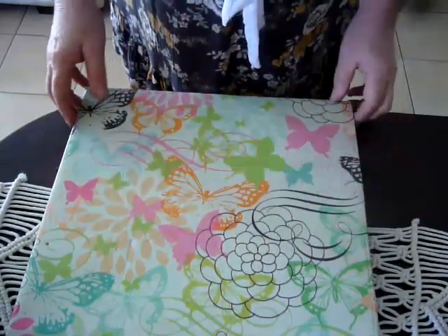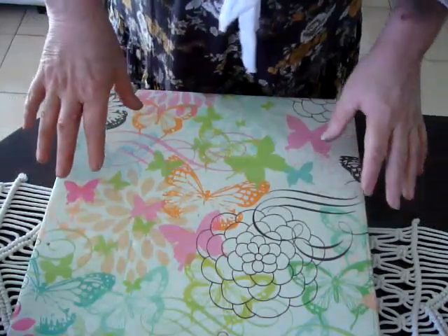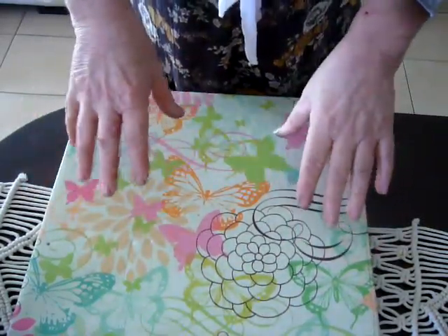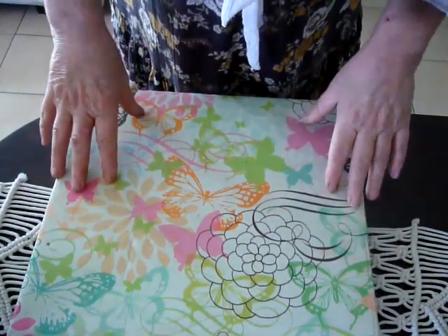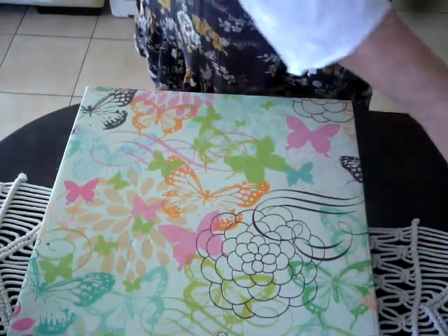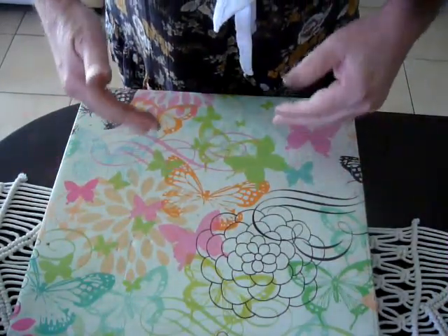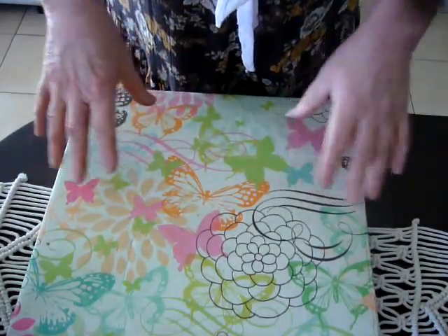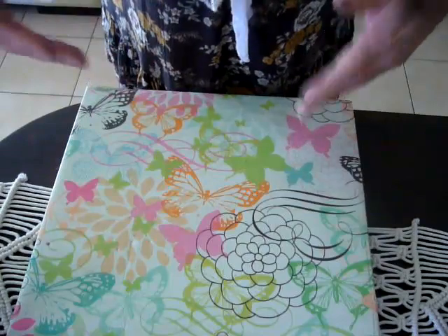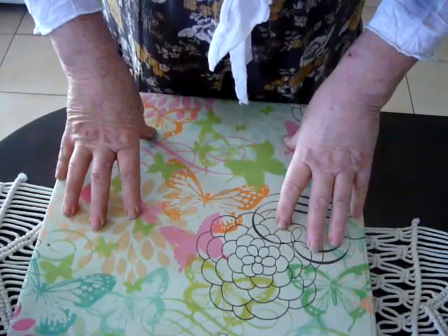Hi ladies and gents, it's Adzilla coming to you with just a quick show and demonstration on ephemera, or just all your bits and pieces that you use in your crafting. I've seen several people create the little folios for ephemera, but for newbies and beginners it may be sort of overwhelming and cumbersome putting it all together. So this is as simple as it can be.